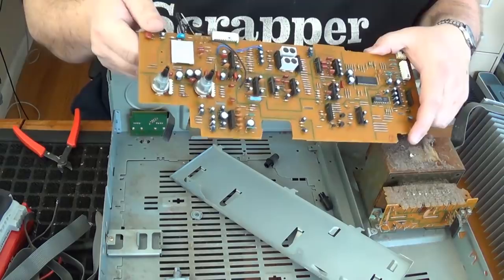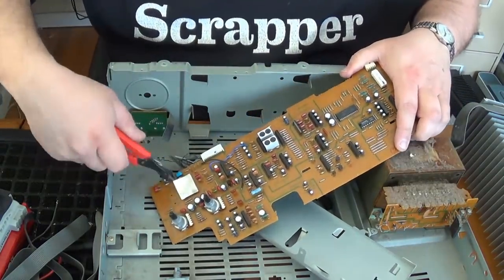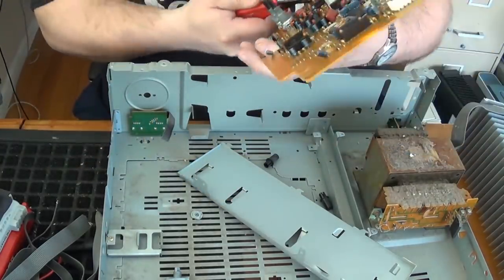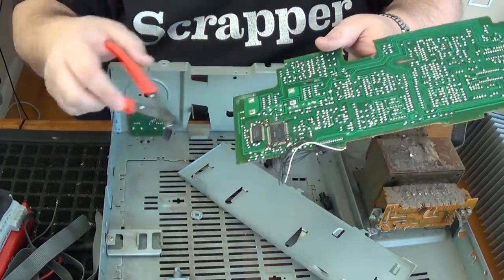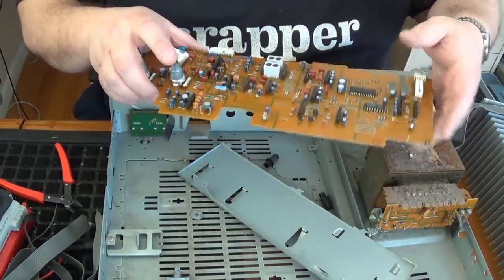Looking at this board here, we've got a lot of the same. A little shield — see what's underneath it? Nothing on that side. It was apparently for this thing. We've got a couple more IC chips there, and more ICs out here.